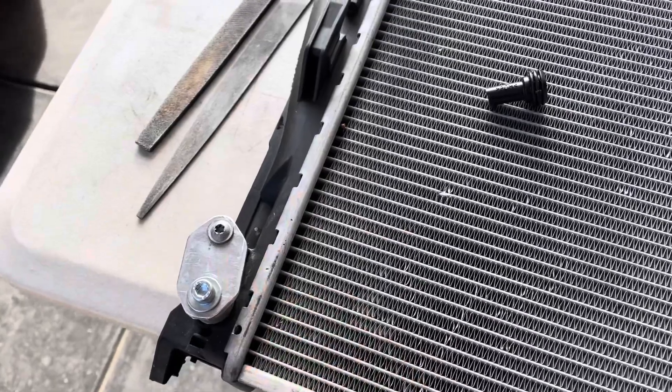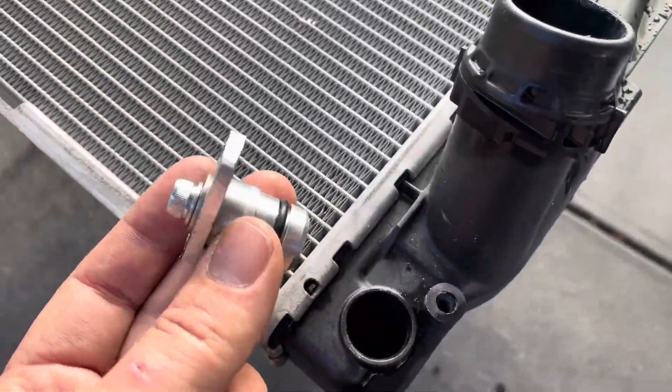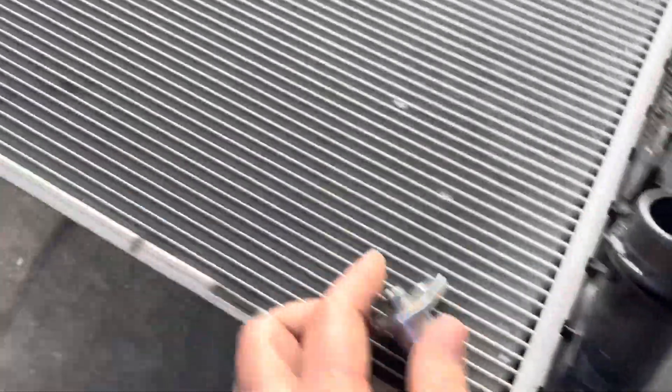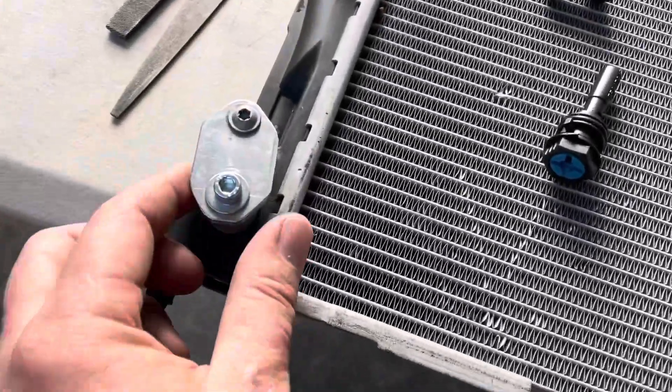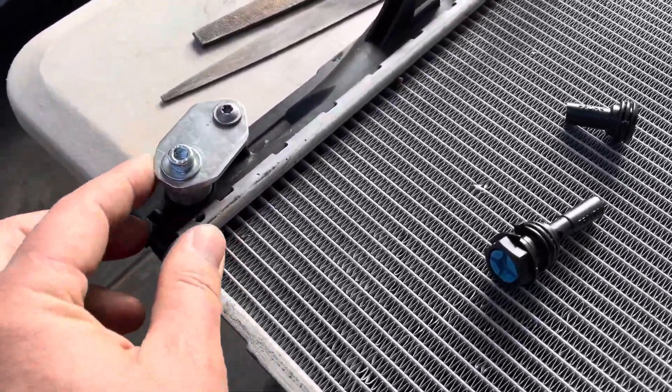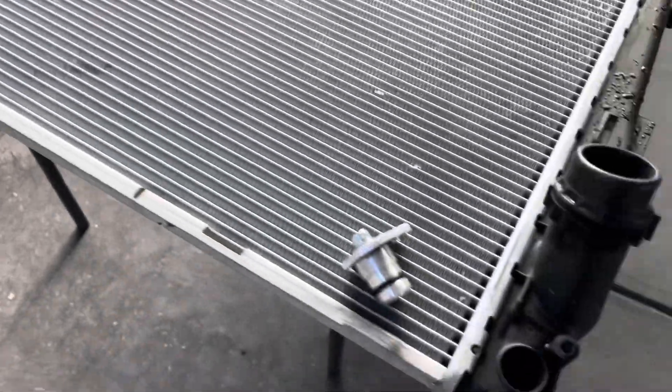I've made up these plugs that go in the tank — one in there and one on this side — so I don't have to use the lines at all. I use the plugs into the hoses and just cap it right at the radiator.